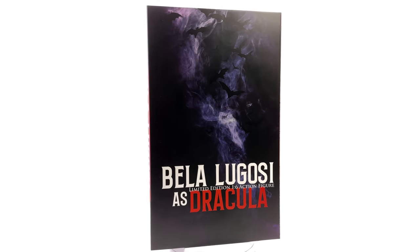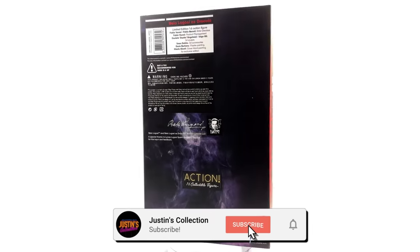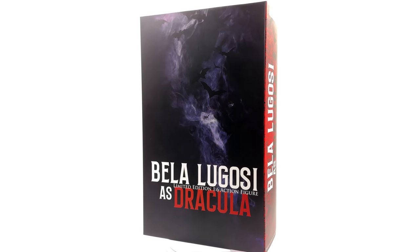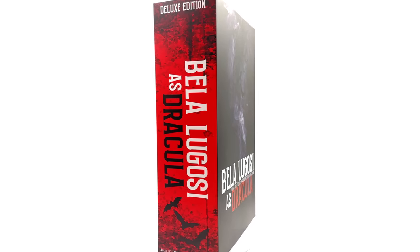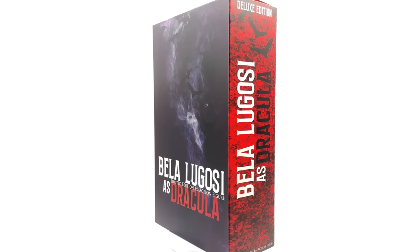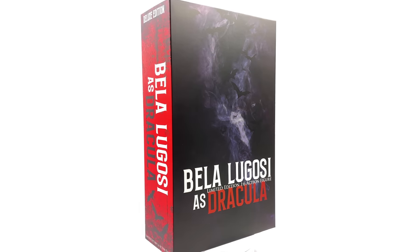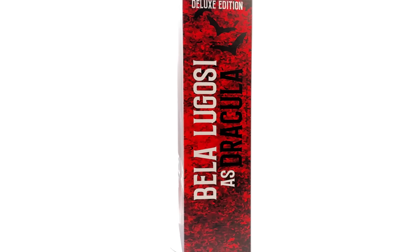Hello ladies and gentlemen and welcome back to my channel for another Caustic Plastic 1/6th scale classic cinema icon figure unboxing and review. Today we are taking a look at none other than Bela Lugosi as Dracula. I do have to say a huge thank you to Caustic Plastic for sending me this production sample.